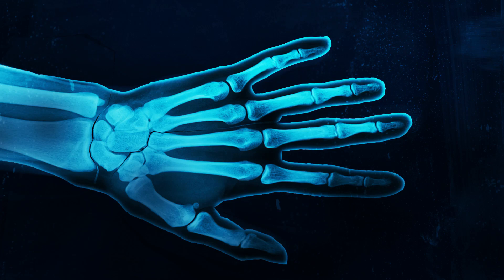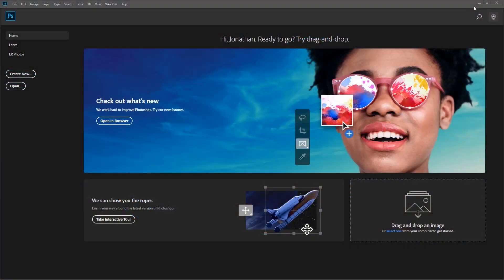Hi everyone and welcome to how to simulate x-ray photography in Photoshop. In this tutorial we'll learn the step-by-step process of how to create a cool x-ray Photoshop effect. To get started you'll need two photos, one of a hand and another one with the bones. You can find these resources using the links in the description below.